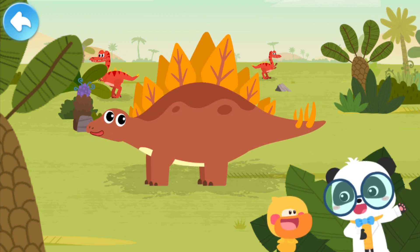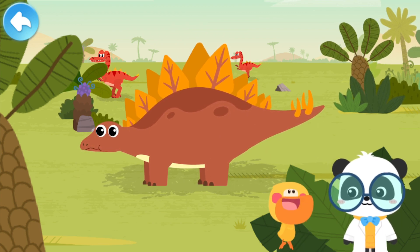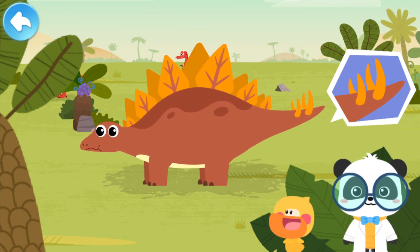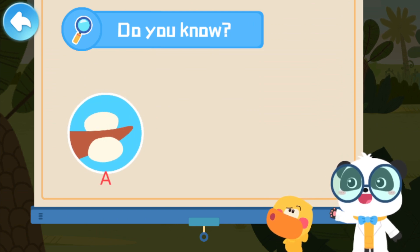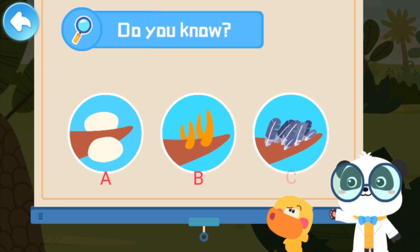Besides bone plates, Stegosaurus has a more powerful weapon. What is it? It's right on its tail! Kids, what does the tail of Stegosaurus look like? A: There is a bony club on its tail. B: There are sharp spikes on its tail. C: There are feathers on its tail.